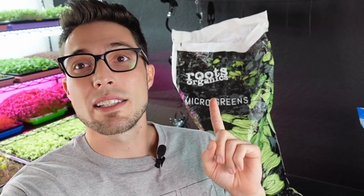Hey everyone, CJ from On The Grow here. Today we're comparing two different types of soils for a microgreens grow. A subscriber asked us to compare the Roots Organics microgreen blend, which we've used in the past, against the Burpee Organic potting mix we've been using recently. The Roots Organics is more of a seed starting mix with a lot of perlite mixed in. Let's jump into this experiment.